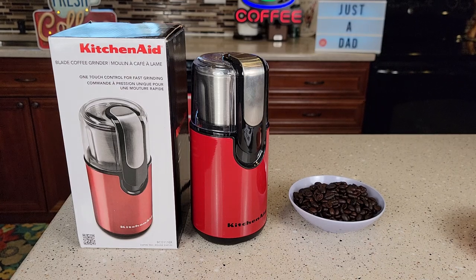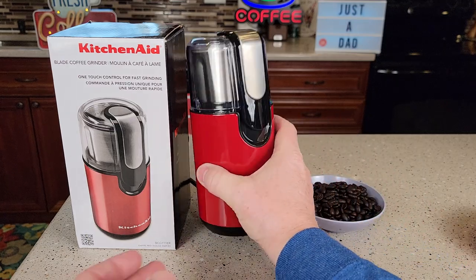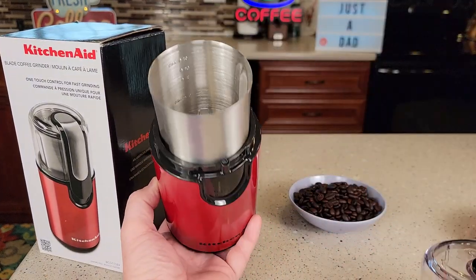Hello everyone, this is Just a Dad. Today I'm going to do a review on this KitchenAid Blade Coffee Grinder. This coffee grinder feels very nice. I love the look and feel of it.